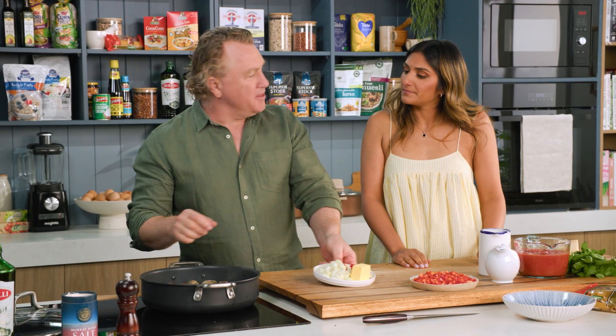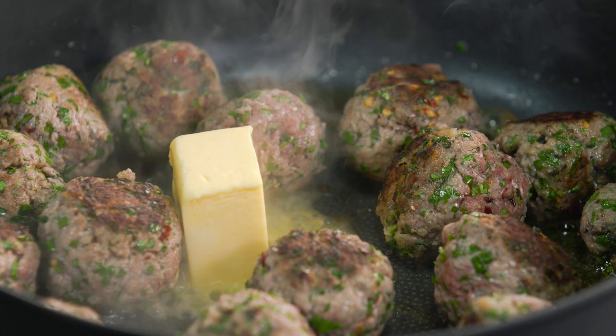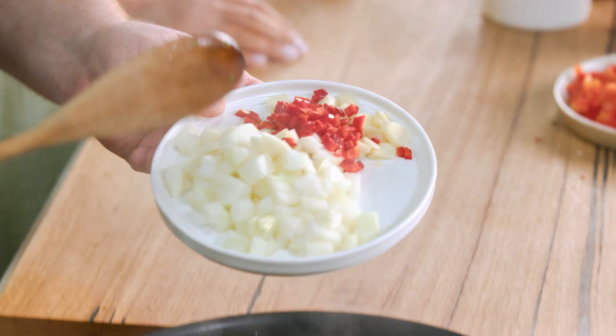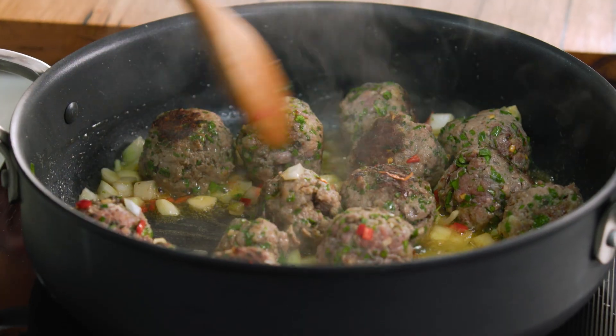Okay, you can see the meatballs have been browned off beautifully. I'm going to add some butter in here because that's what makes everything taste better. I've got some onion, some garlic and a little bit more chilli. We like it spicy in our house — a lot of chilli in there. Spicy meatballs. Exactly, that's what they should be — nice and spicy. Onion and garlic goes in there with the butter.